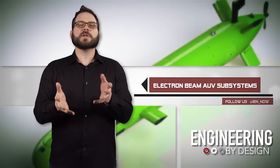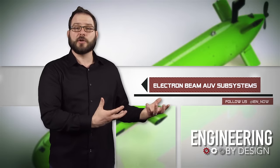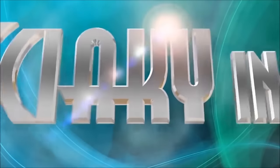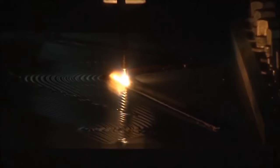Before it settled on a new vendor to make a titanium variable ballast tank for its AUV, the company heard about SIACI, a metal 3D printing company that, about two years ago, used its electron beam additive manufacturing technology to 3D print titanium propellant tanks for Lockheed Martin space systems.